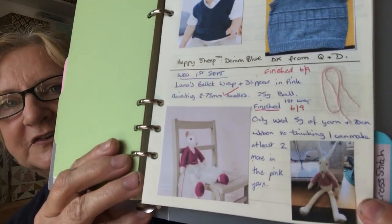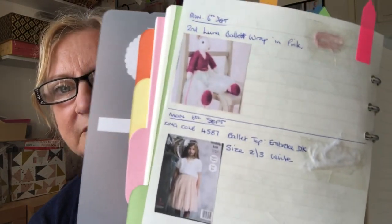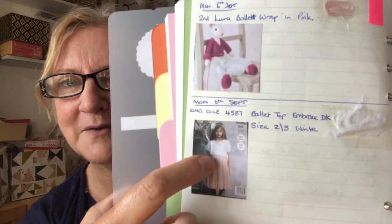That means in theory I should be able to make all four out of this one ball. I'm going to start on the next one and see if I can make all four — one each for the granddaughters and of course one for my Luna. I was really pleased with that. I've filled it in my diary that I finished the cardigan — there's a picture of it there. On the next page I've added that I'm starting the second one. So there it says 'second Luna' — I'm going to start the second Luna cardigan.